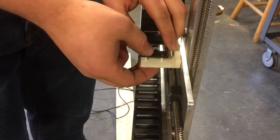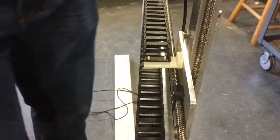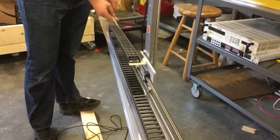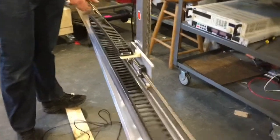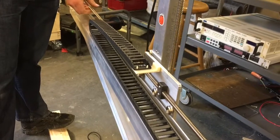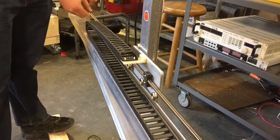Just make sure you support the bottom while you press this into place. You know you did it right when if you slide your cross slide, the cable carrier just folds and unfolds nice and smooth along the gantry.